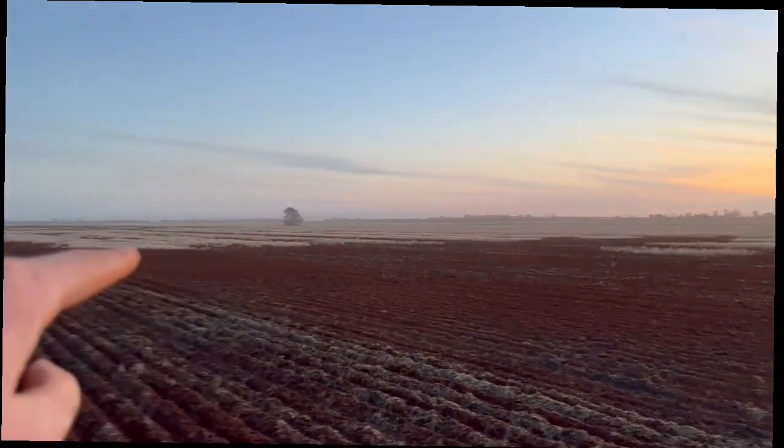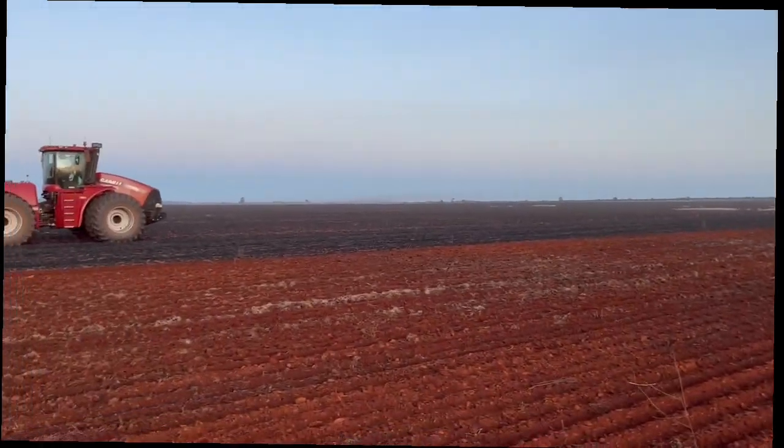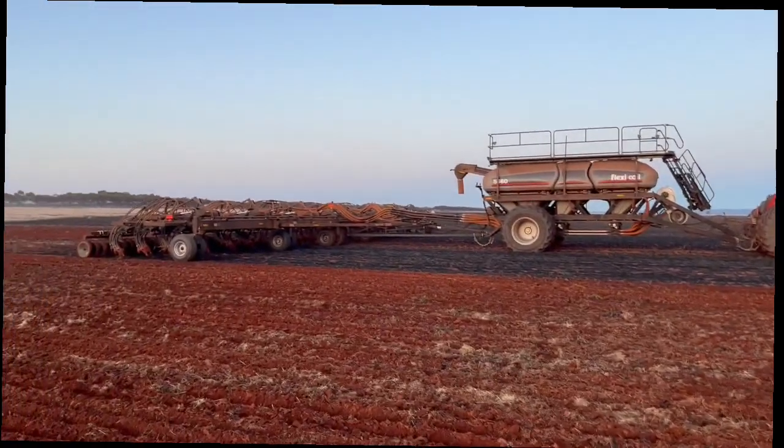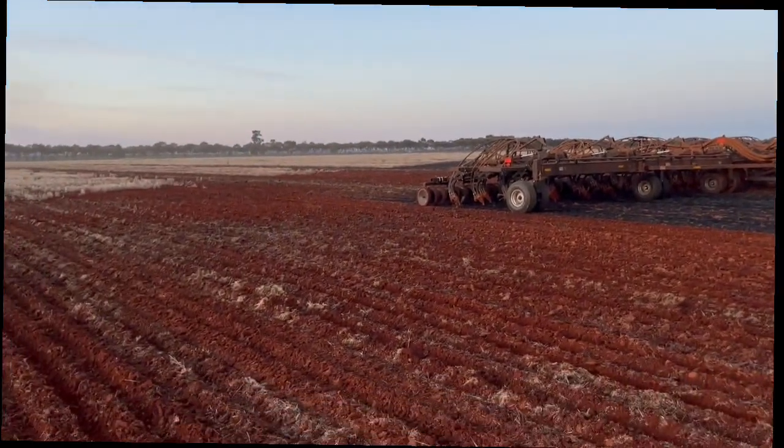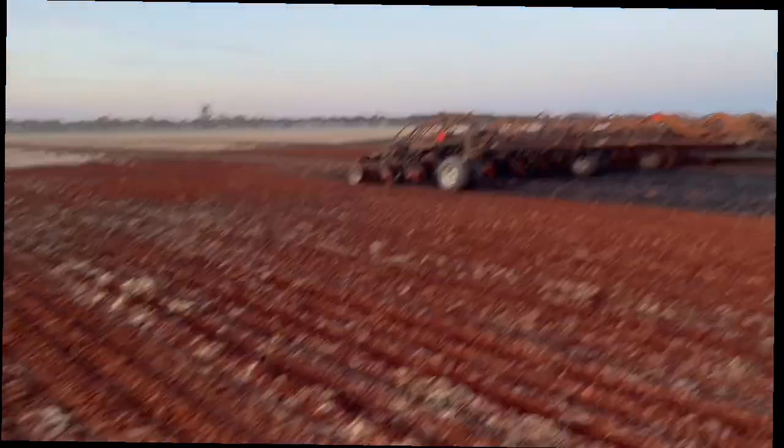We burnt this paddock, as you can see — that's why it's all patchy. We had a really great crop of wheat on here last year. Oh — we're sowing barley, not wheat! I may have said wheat earlier but that's barley — we're sowing barley this year.